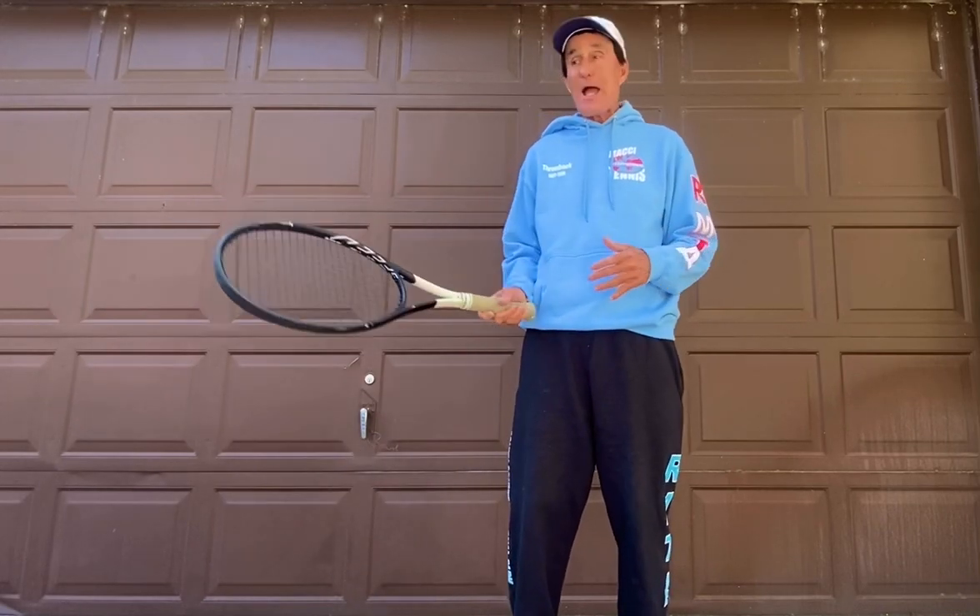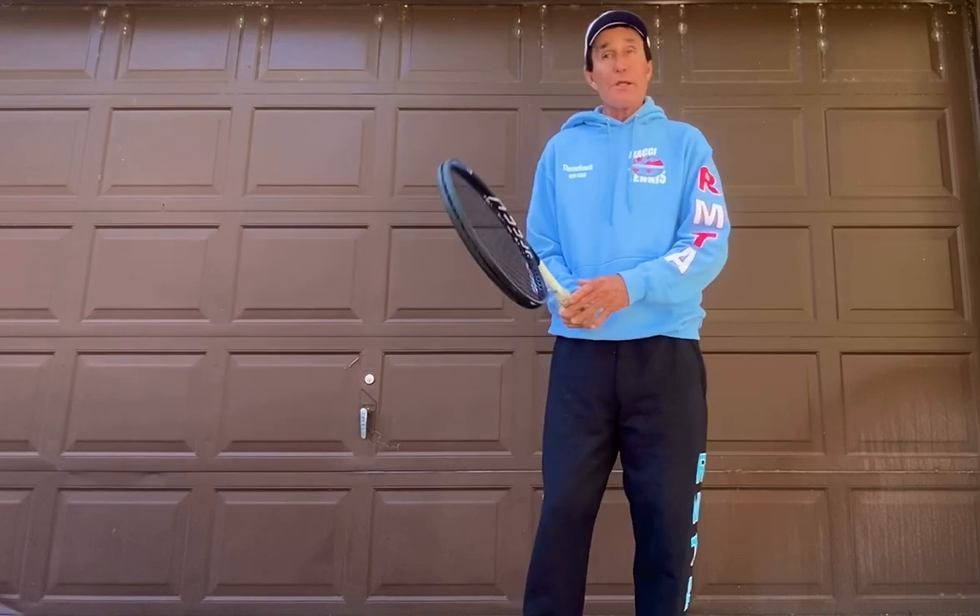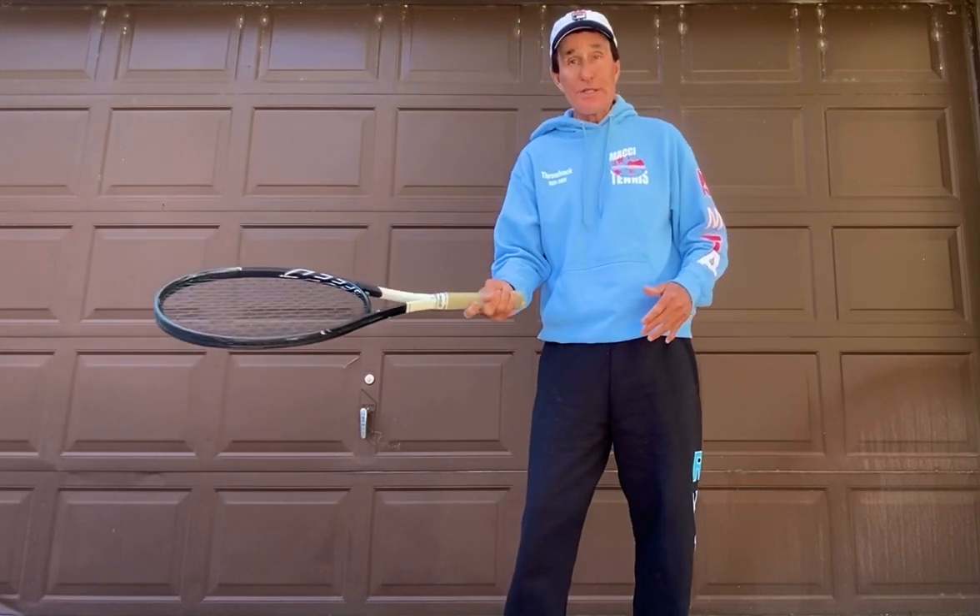When you're in trouble, you're out of position, don't be a magician. When you're out of position, just get the ball back. Chip it. Get it back. Change to a continental grip. When you're out of position, live another day.